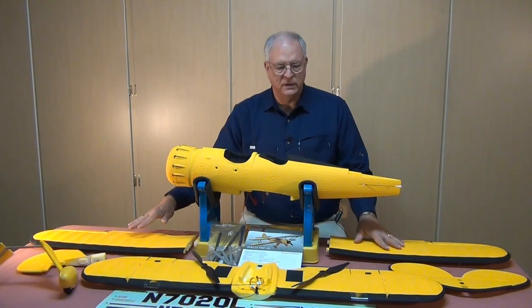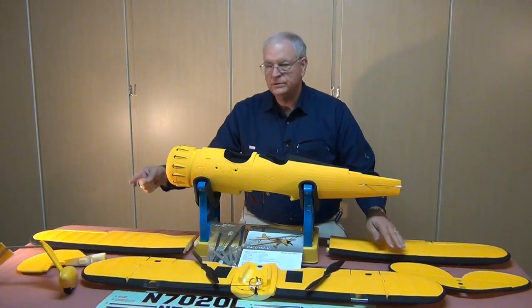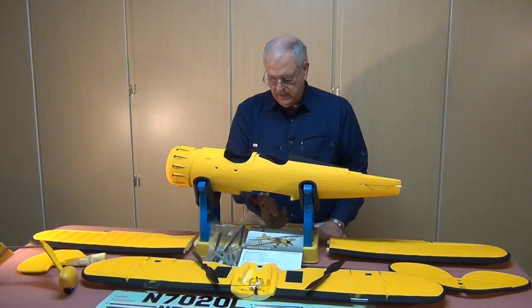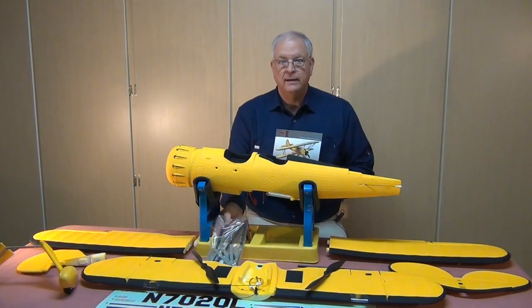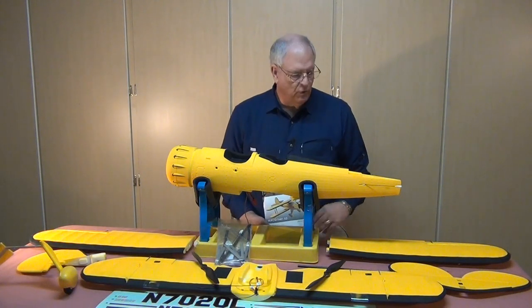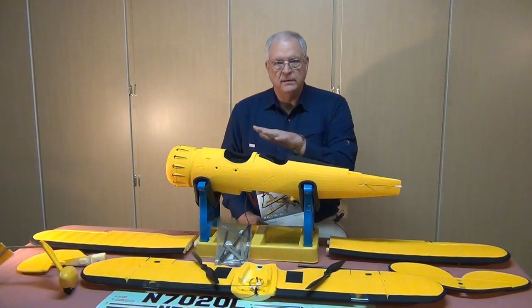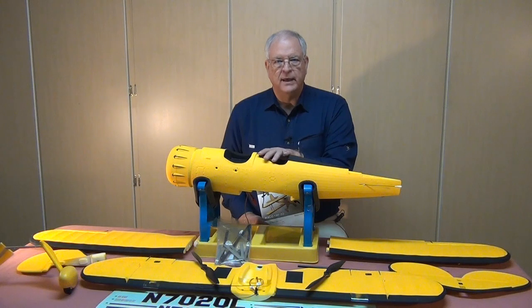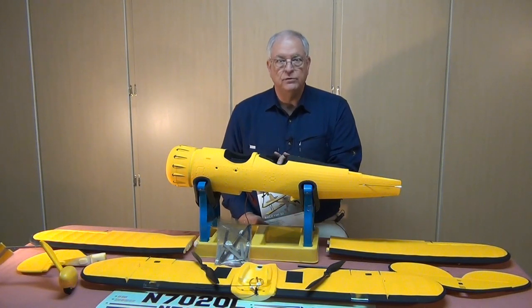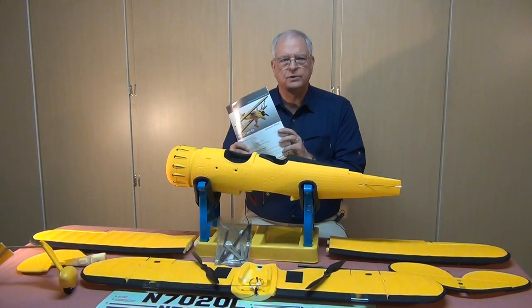We've got the upper wing halves, the lower wing, a couple of propellers, the tail feathers, landing gear, the instructions, and a bag of plastic parts. The parts include a couple of control horns for the tail feathers which aren't mounted yet, as well as the cabanes and wing supports and the attachments to get the wings connected to the fuselage. I'm going to spend a little time with the instructions to understand the assembly order.